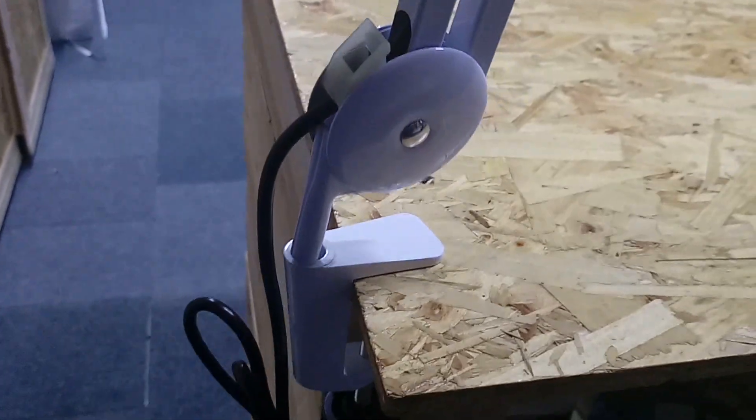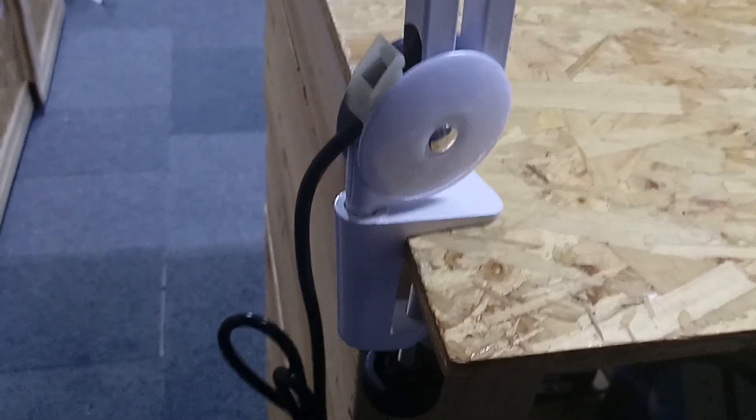You just screw it here on the bottom — as you can see, it holds perfectly. Then you just grab the lamp and slide it in there, and the lamp is already sitting on top of it.